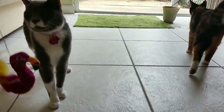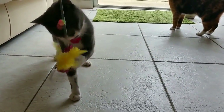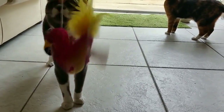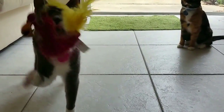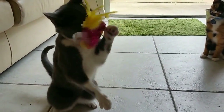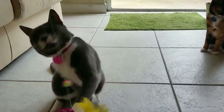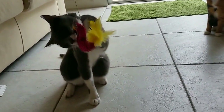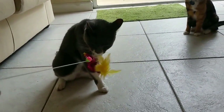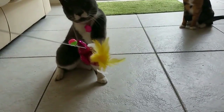Come on Truffles — there you go, good girl! She doesn't usually play with toys like this so I'm pretty surprised she's really going for it. I think it might be the feathers. Those bird ones she loves, so maybe that's why.